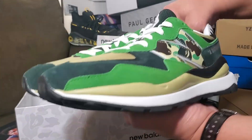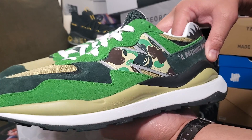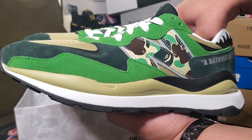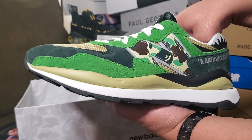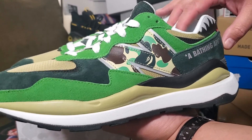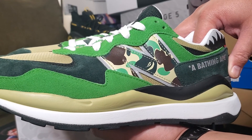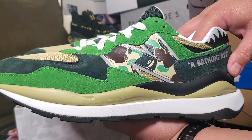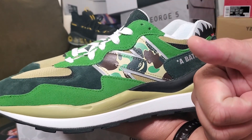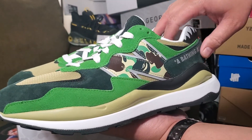This is Unbox United sharing another hyped lifestyle shoe with you. Some comments mentioned I only show basketball shoes, but I'm trying to share other shoes as well — lifestyle shoes. There'll be more coming in the future, so check out my new videos. Keep liking the videos, it helps my channel, and please subscribe — it means a lot to me. This is Unbox United, till next time, peace.